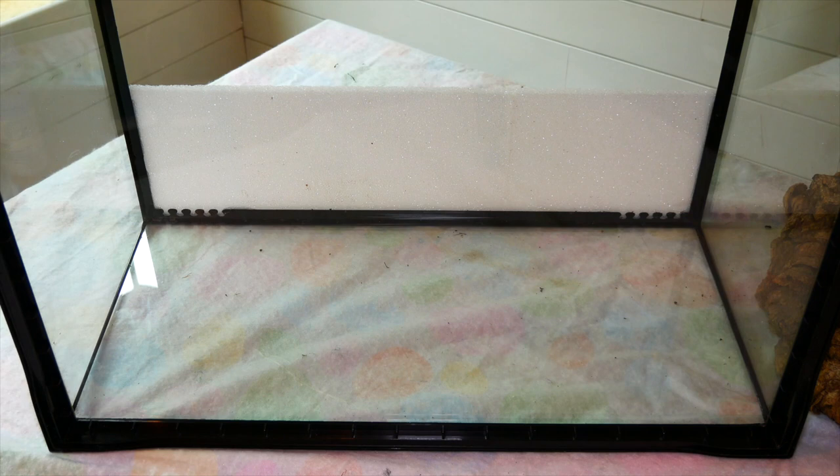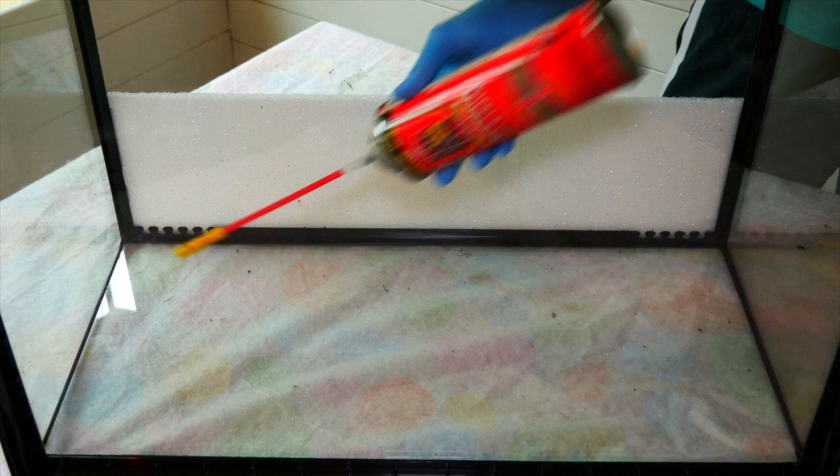Hey guys, welcome back to Crab Central Station! Today we are going to show you how to make a very special tank. We decided to get really creative with a new tank and we loved how it turned out, so we want to share exactly how we built it so you can maybe add it to your crab top. This tank is a 29 gallon with a 20 gallon ExoTerra topper on top. This process took almost five days start to finish, so you need to plan ahead to have enough time for your drying stages.